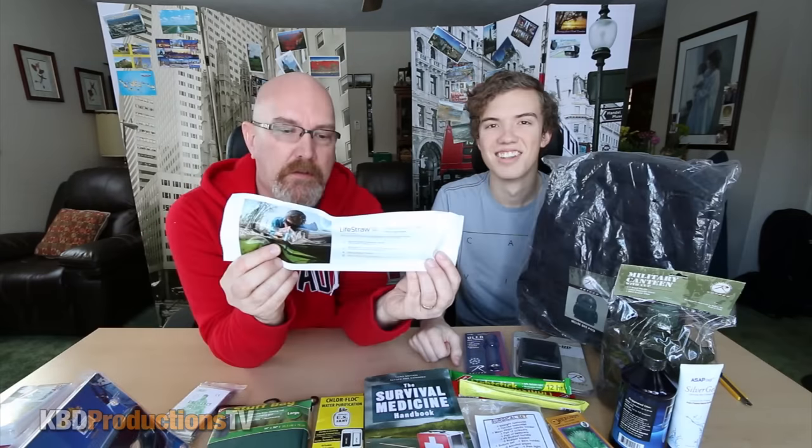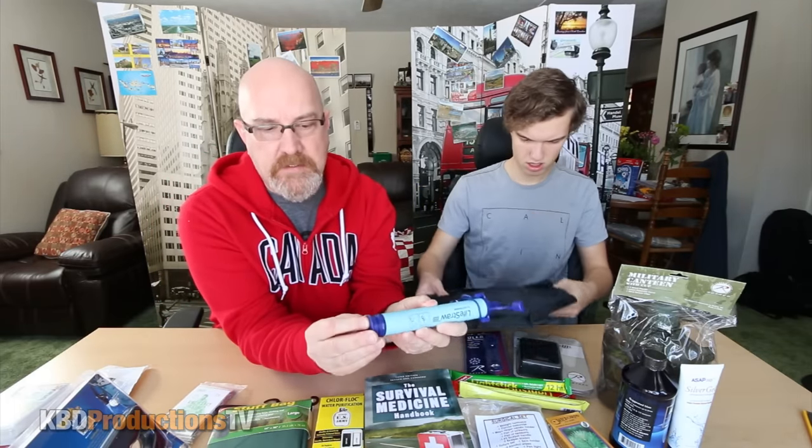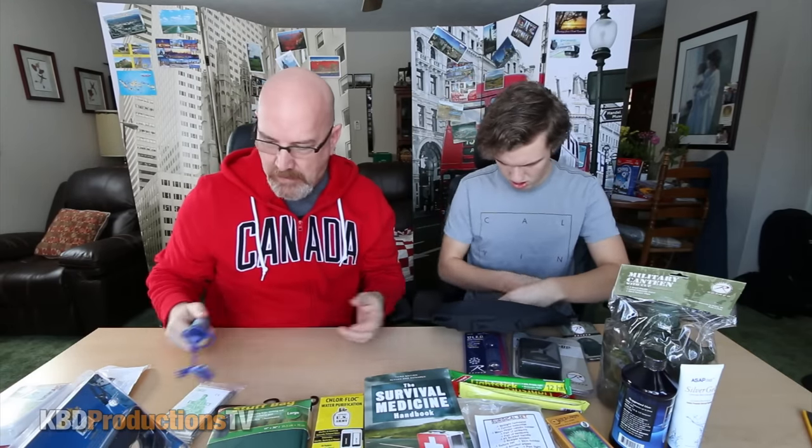We pulled everything out of the box. There's the pocket fisherman — we might give that a quick little try. This is basically a personal life straw. You open it up, take off the little protective thing on the bottom, put that into your water, and start drinking through it — which is really cool. Unfortunately, because Tom was shipping from the States he couldn't ship the food items, which you guys like to see us review. We also have a 130 by 210 centimeter emergency blanket — you can just wrap yourself in that and it'll keep you warm.